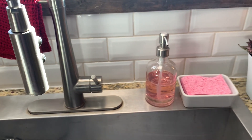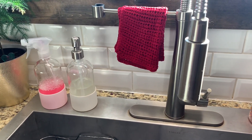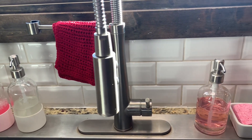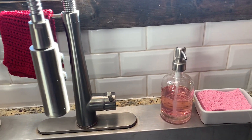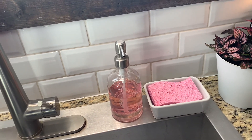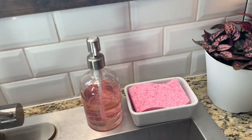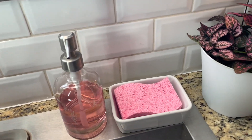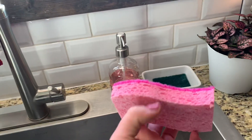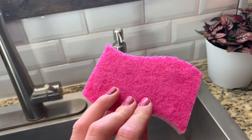I just get mine off of Grove Collaborative. Most of our stores around here don't carry Mrs. Meyers and Method that much, so it's nice to get them off the Grove Collaborative website. If you want to order online and don't have them in your stores, there's a link in my description box and you can get a free cleaning set from Grove Collaborative.